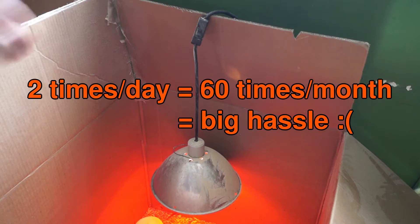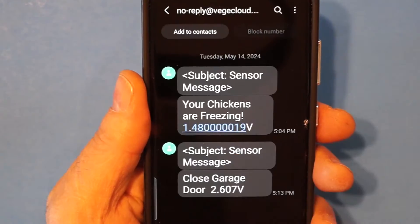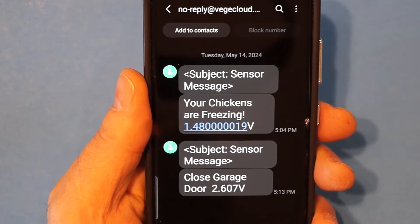I'd like to turn it off in the afternoon when it's hot so I'm not wasting electricity and money. Doing it manually is a pain, so I want to automate it. I'd also like to get a text message if by chance the bulb burns out and the temperature drops too low.